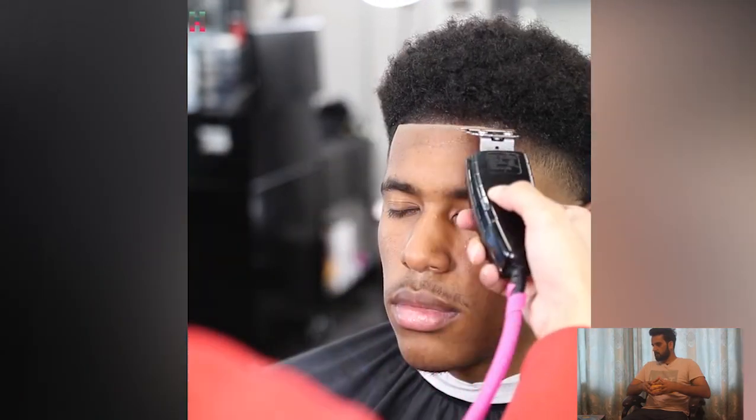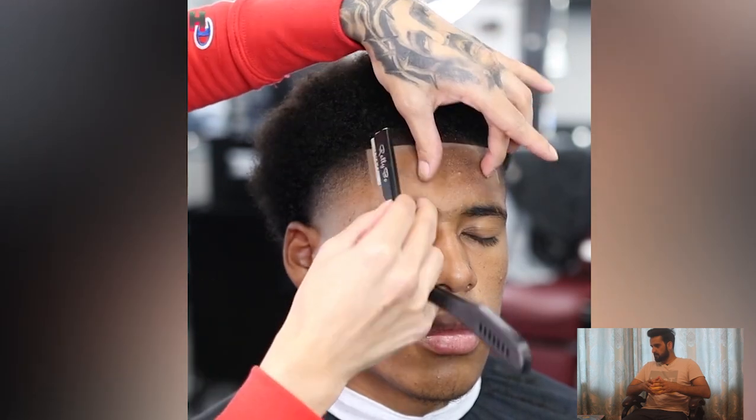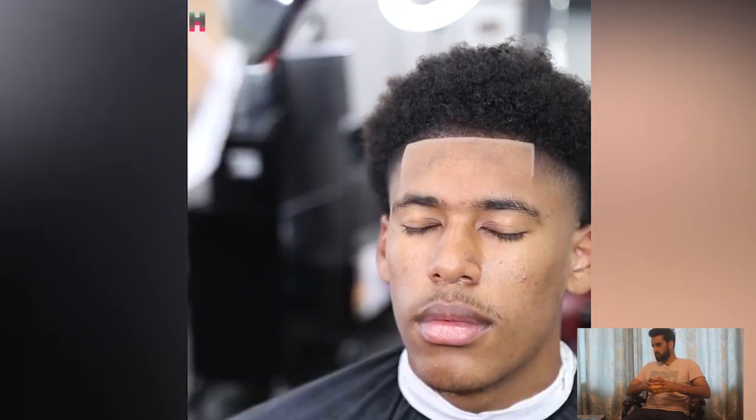A complete shape of haircut with taper fit and afro on the top — such a mind-blowing transformation.